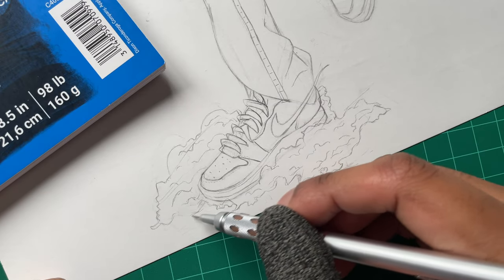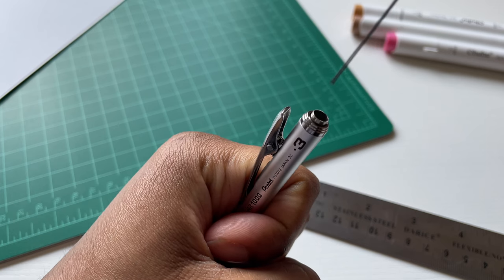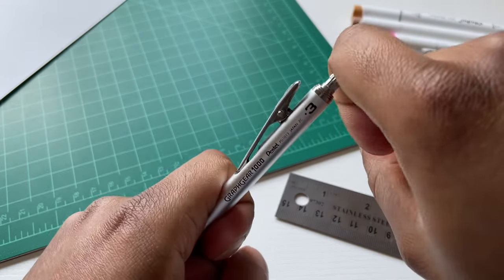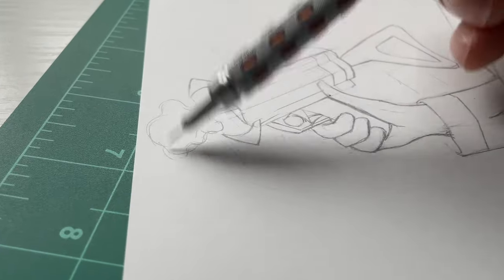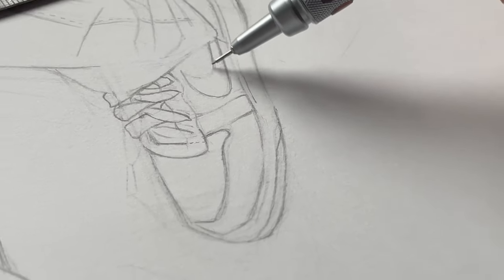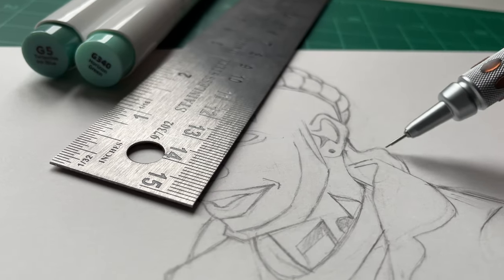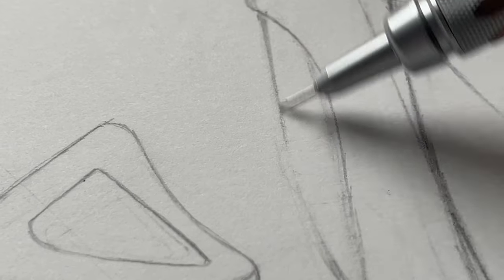Hold up real quick — I was running a little low, I gotta reload my pencil. Then I'm gonna hop back in and add some of the newer details for this 2023 version. The big areas of change for this redraw are gonna be the shoes, the hair — and I had to give him a different fit this time around, change his wardrobe up a little bit.